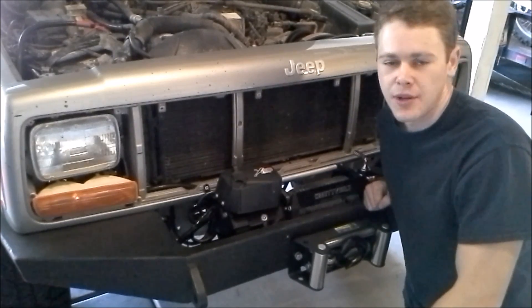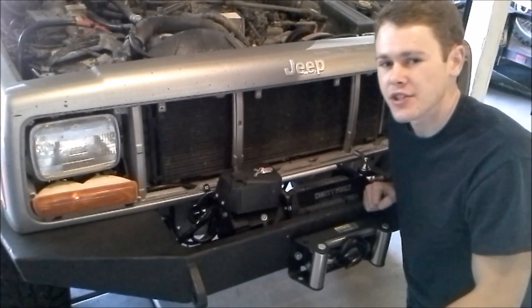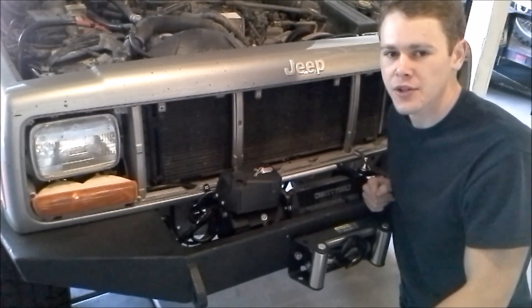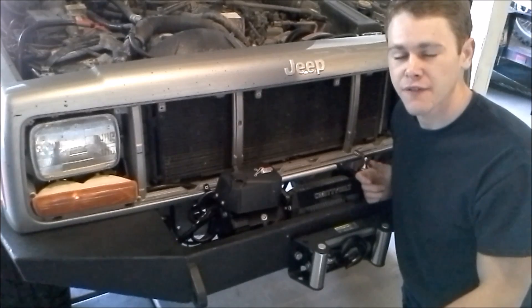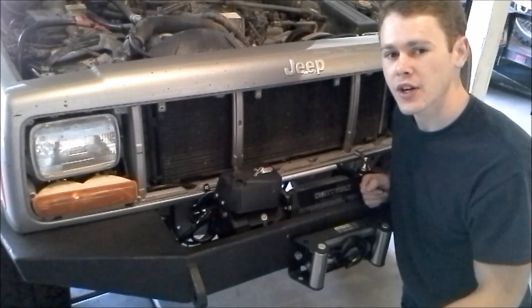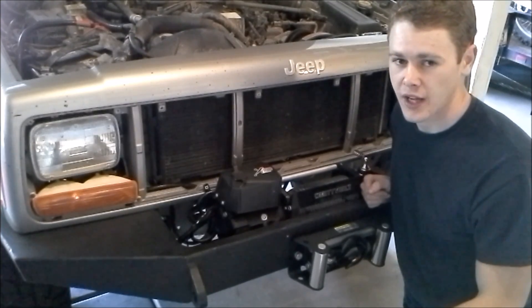Now that we've got the grill off the Jeep, the next thing to do is figure out which line is the feed line and which line is the return line on the transmission. There are two ways to do this. One way is to start the Jeep, put it in drive, and leave your foot on the brake for about a minute or so. Then put it in park, turn the Jeep off, and feel the transmission lines — whichever one is cooler is your return line. The other way is to go back to the transmission: the line that enters the transmission farther to the rear is going to be your return line.